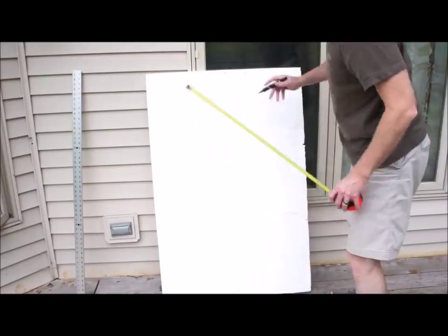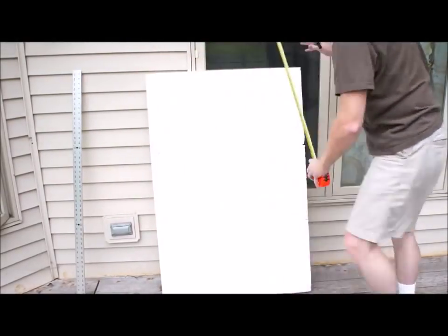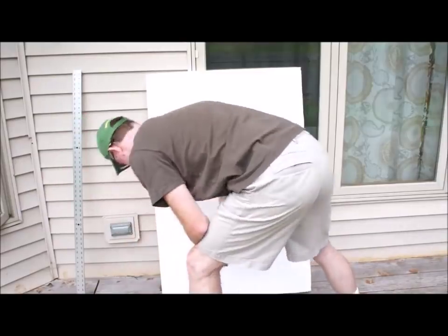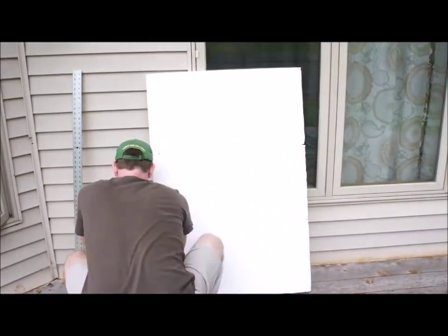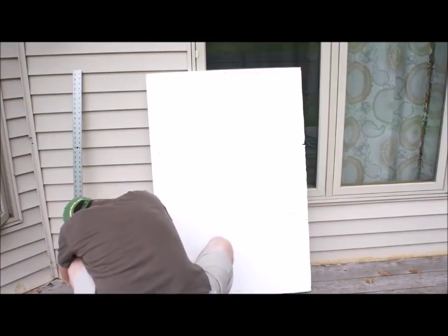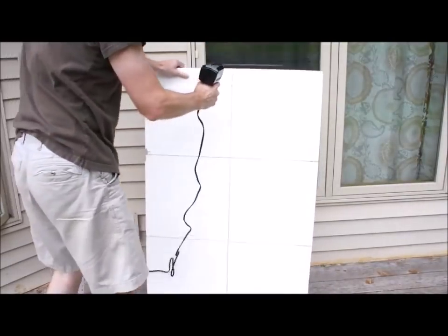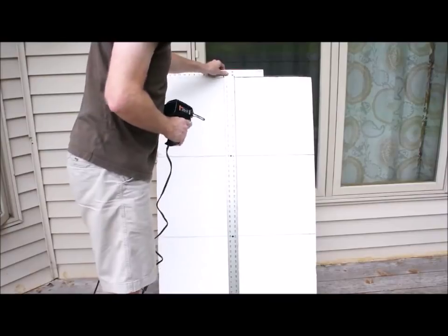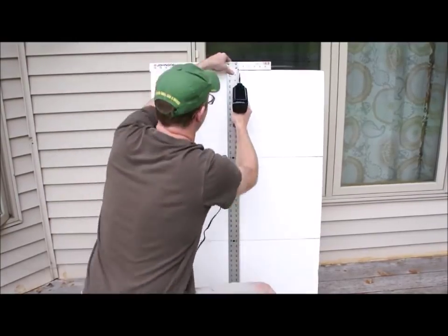Once the marks are made, just use a straight edge like a piece of wood or another piece of cardboard to connect the lines. Next, I use a Weller soldering gun with a plastic cutting tip to cut the foam. Basically what this does is it cuts the foam without a large mess. It does release a nasty odor and fumes, so I do recommend doing this in a well ventilated area and wearing some sort of mask.